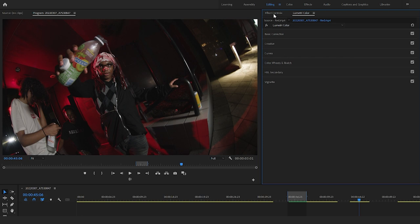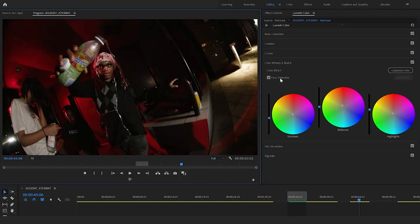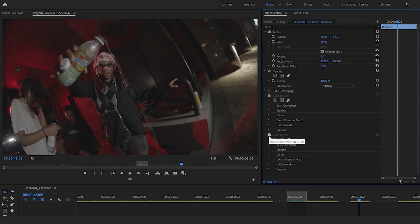Now let's go ahead and borrow the colors from that same comparison before. Go to Curves > Wheels and Match. This is where you can add another image, another still, another music video — whatever you want to match the colors to. Let's see what it looks like on this footage. Turn off the comparison view — I like the way that looks, honestly. Just need to bring up that a bit. That's looking like some good footage, and you see how quick we were able to color grade and fix it.